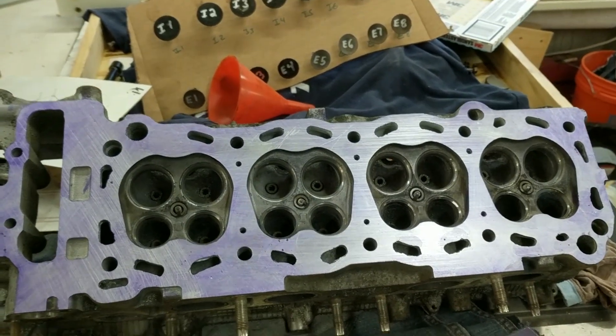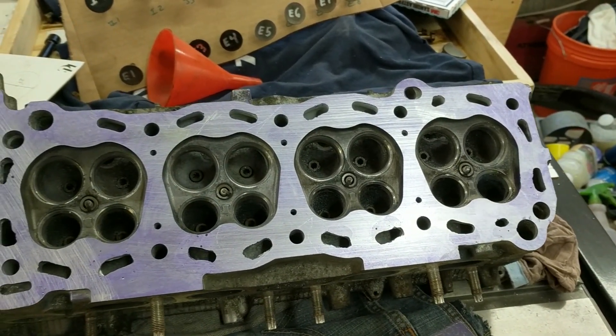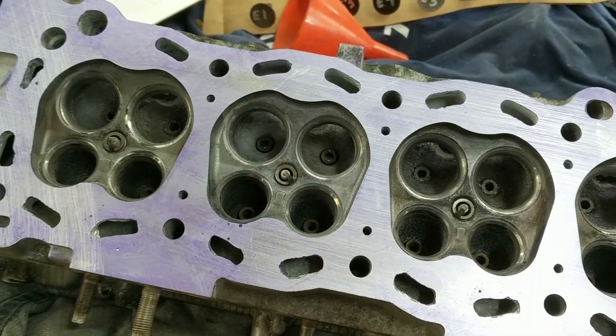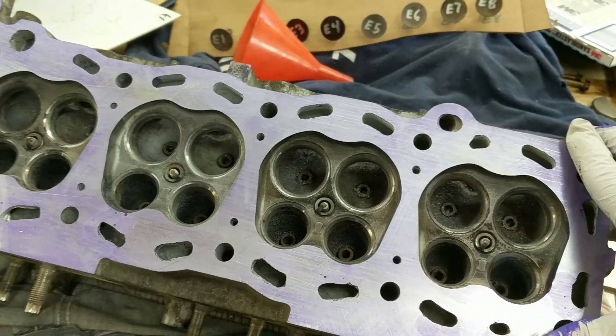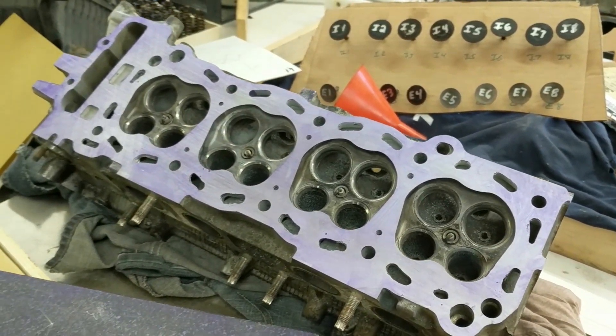I think this is going to be certainly flat enough to get a good seal with the gasket. Next time I will be hopefully putting this thing back together. See you then.